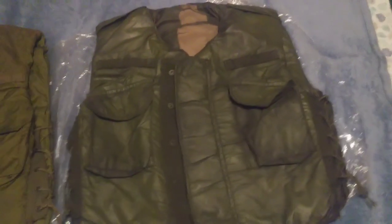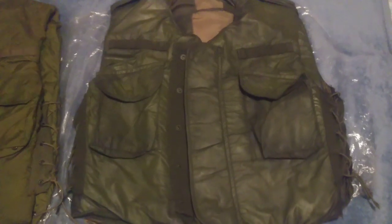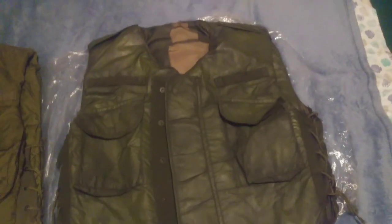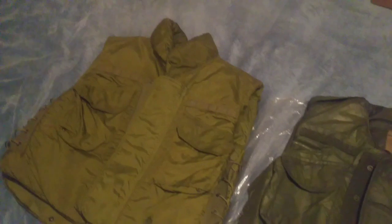Alright, hello there YouTube. Welcome to a different video than what I have uploaded on my channel, which is a couple gaming videos. Today I will be showing off my M1952A flak vest and my three-fourth collar vest, the M69.